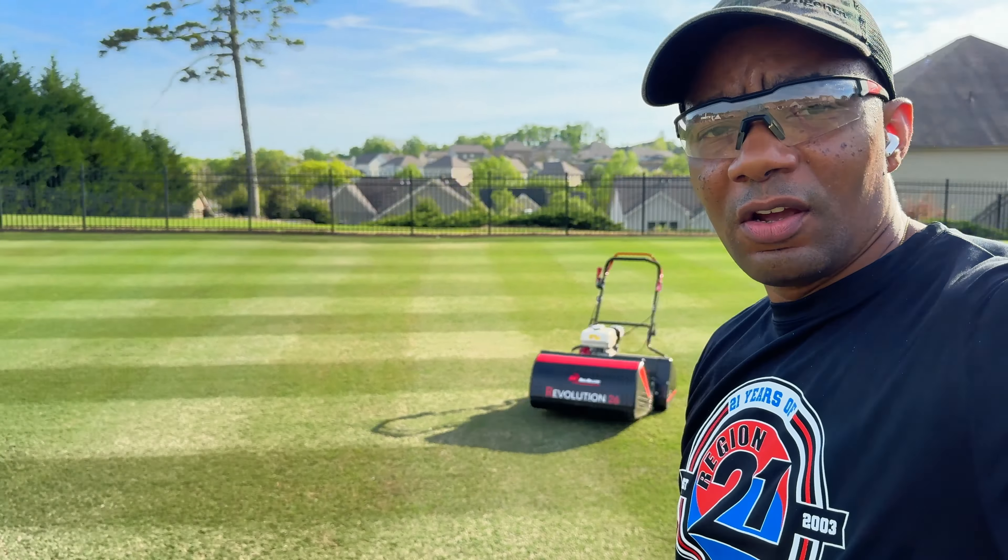I'm gonna do a side-by-side. The Allett, I think, in my opinion, produces better stripes because of just the weight. But as far as a mower, it's just a pleasure compared to the mowers that I normally use.